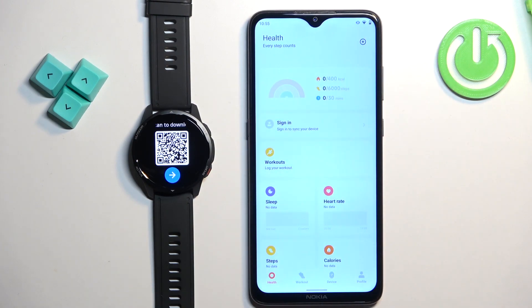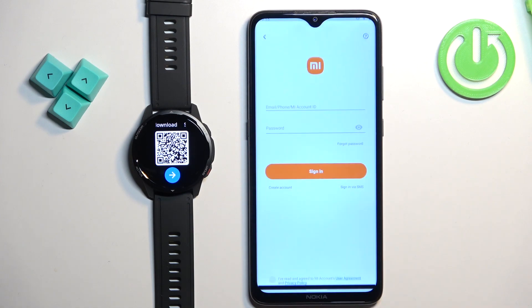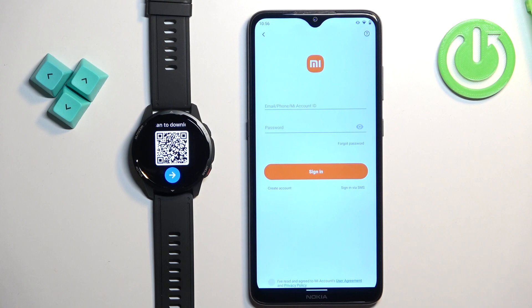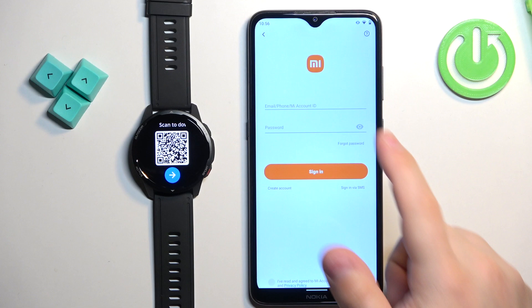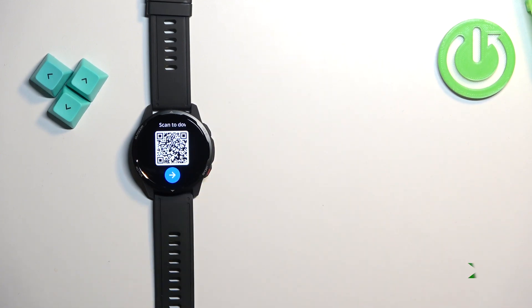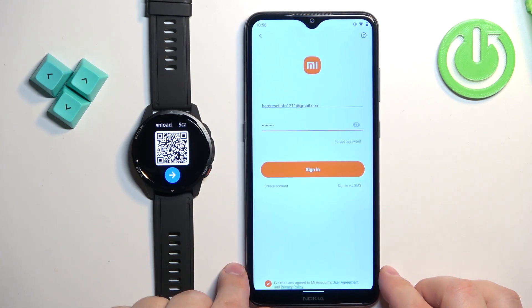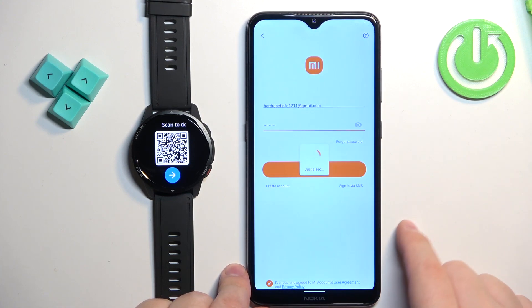You should now see the health page of the application. Tap on the device button to open the device page, then tap on add device and tap on sign in. Here we need to log in to a Xiaomi account. If you don't have one, you can create one by tapping on create account. Enter your email address and password, check the box at the bottom of the screen, then tap on sign in.